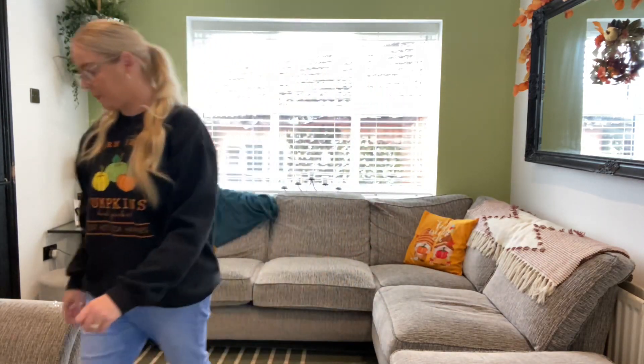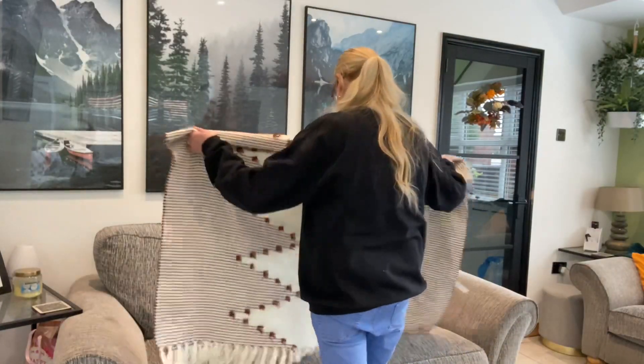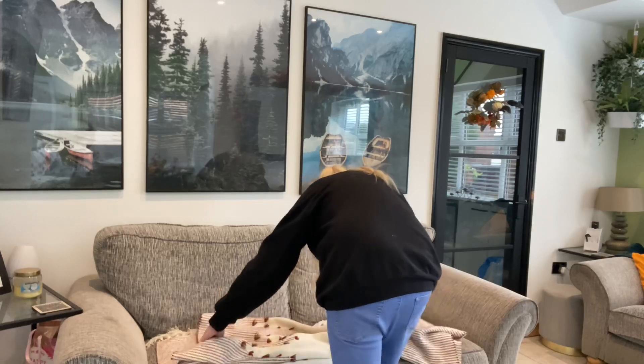Just finished off the couches with two cushions I picked up from Sheen last year. They've got little autumn gonks on them that say 'Happy Autumn'.